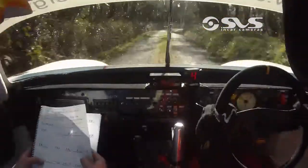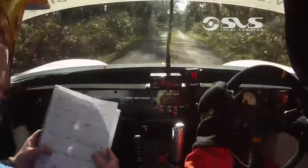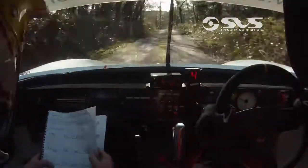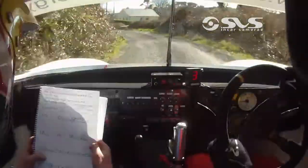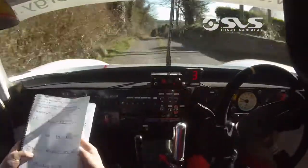To a medium left opens, medium left opens, and crest bump, medium left opens, 40, late fast medium left over bump.